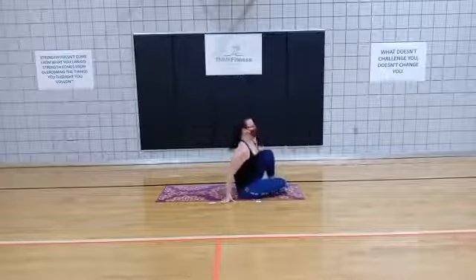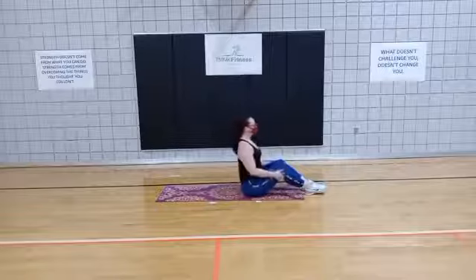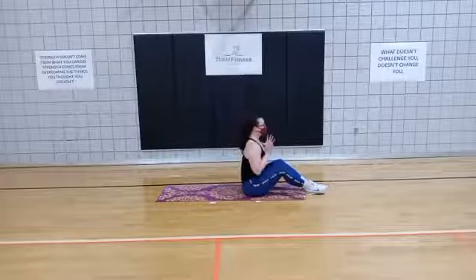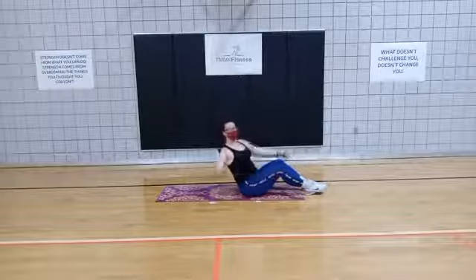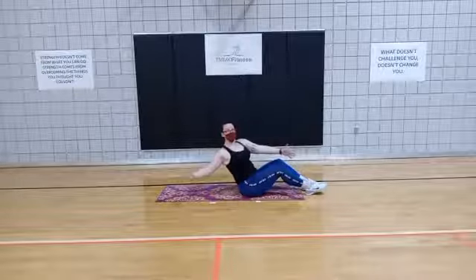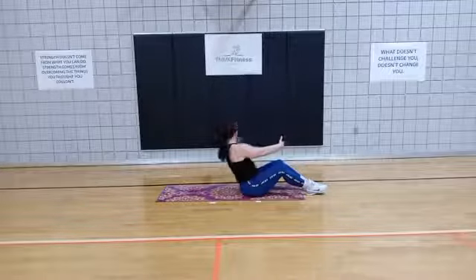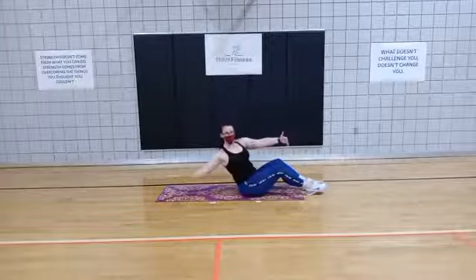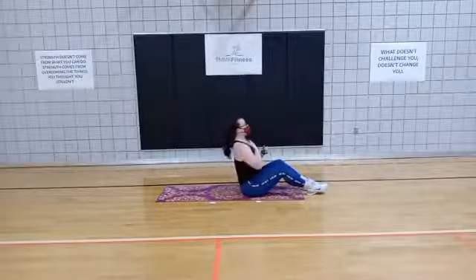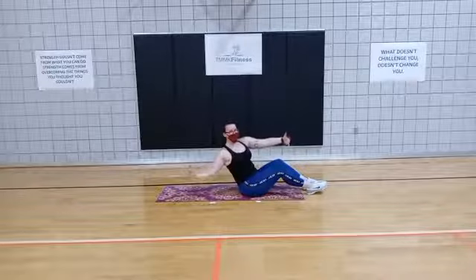Last one on the list. Sit up nice and tall. We're going to start in an upright position. To start the move, you're going to lean back and open up the arm, then come up and close the arms. Then lean back and open the opposite side, and come up. We're just going to lean back — keep that chest nice and tall, and you'll feel that core engage as you rotate.